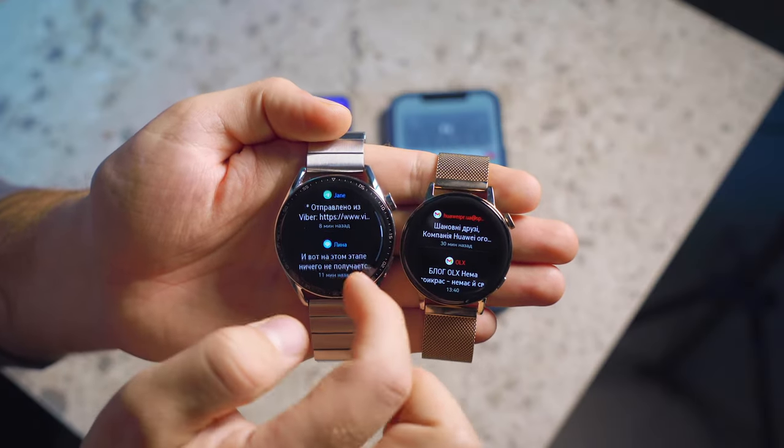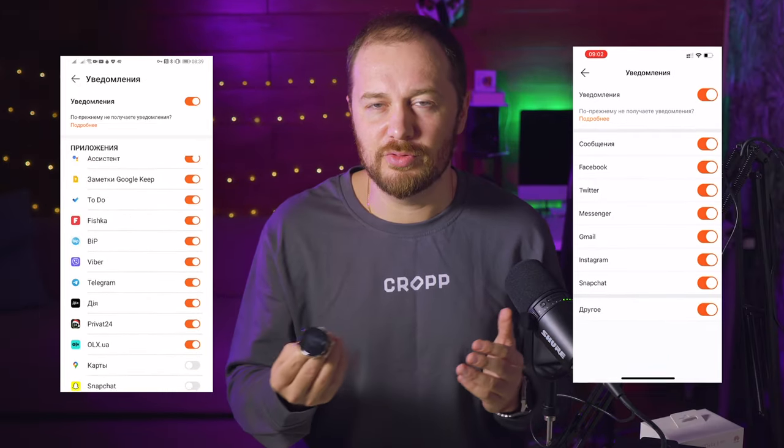On my watch, almost all possible notifications are activated. They can be disabled through the app — you can choose a filter for yourself. I very rarely used calls via the watch, because they have a speaker and a microphone and can be used as a Bluetooth headset — it's just my use case, I generally call very little. However, I have no complaints at all about the call function on the watch. Those I spoke with through the clock didn't notice any difference, and signal quality and speech transmission remained at a high level, both on Android and iPhone.